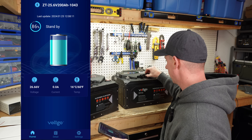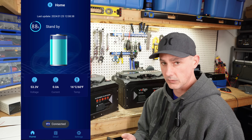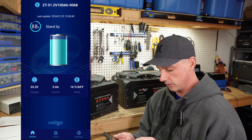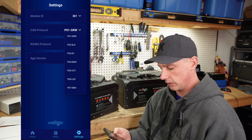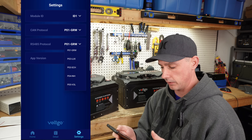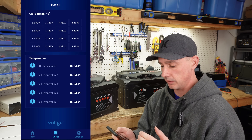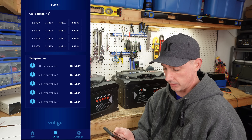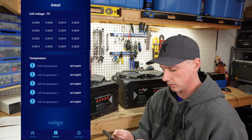Now let's look at the 48 volt battery in the app. We're connected — this one is at 88% and also 16 degrees, so the temperature readings between the two batteries are pretty accurate. We have different options here: ID 1, and if we scroll down we can see the different CAN protocol options, and here are different protocols for the RS485. Going to details, you can see all the individual cell voltages — everything looks great. This battery has more sensors; there are four temperature sensors in the 48 volt as opposed to two in the 24 volt. The app looks great overall.